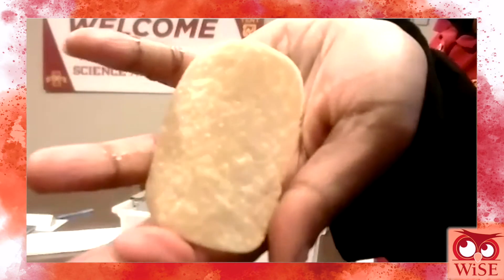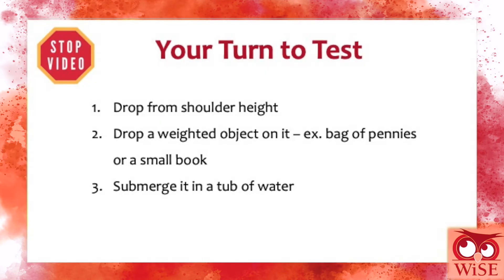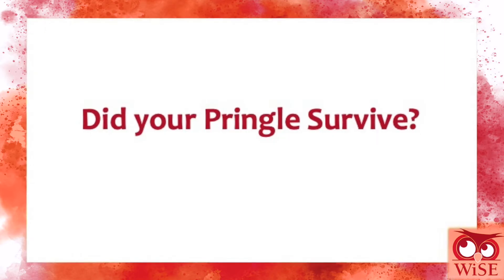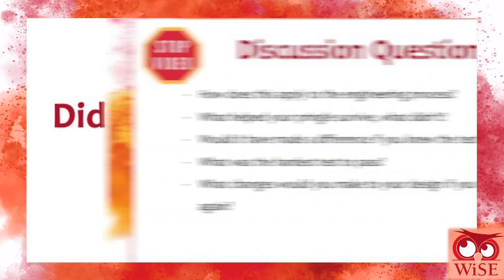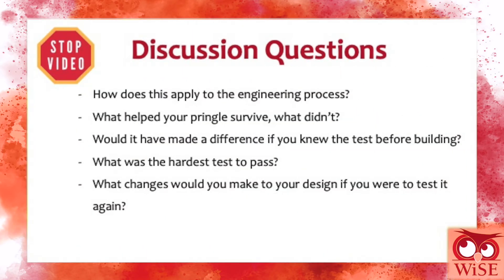It is now your turn to test your Pringles. Stop this video and perform the 3 tests. Now take some time to pause the video and think about these discussion questions. When you are done answering them, you can continue watching the video as we will discuss some of the answers.